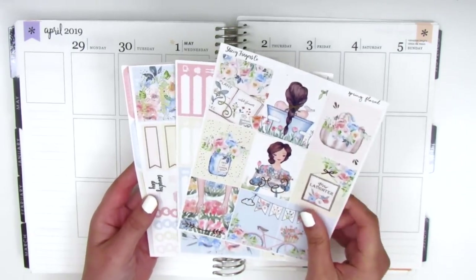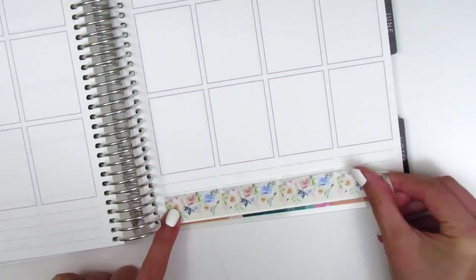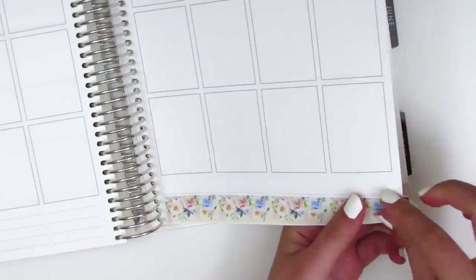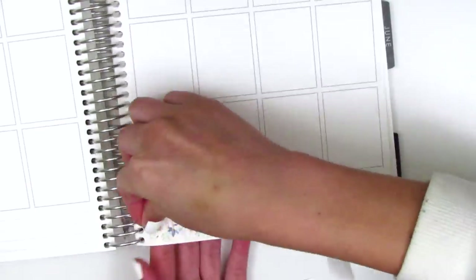Without further ado, let's go ahead and get started by placing down the bottom washi. For some reason, I decided to place down the bottom strip of the bottom washi first, which I typically don't do. And of course, the spacing was a little off, so I decided to remove it.